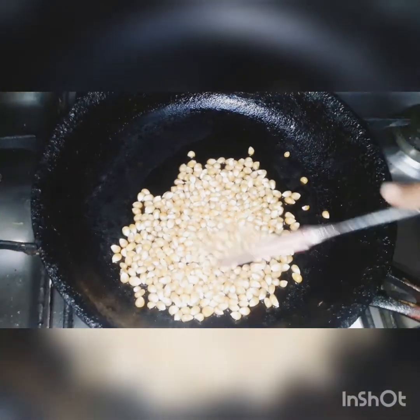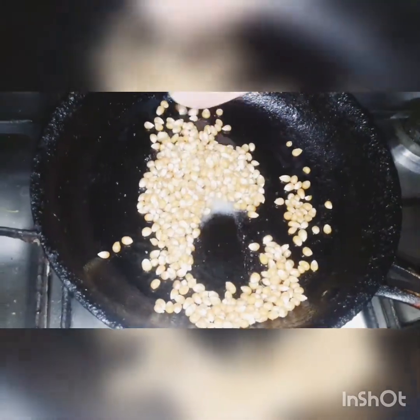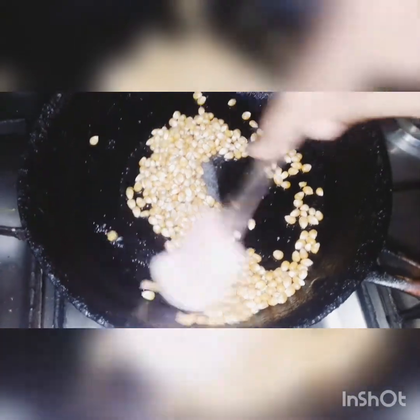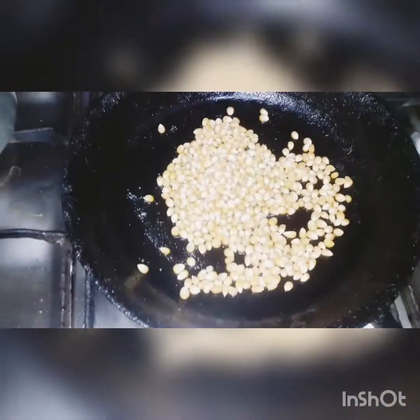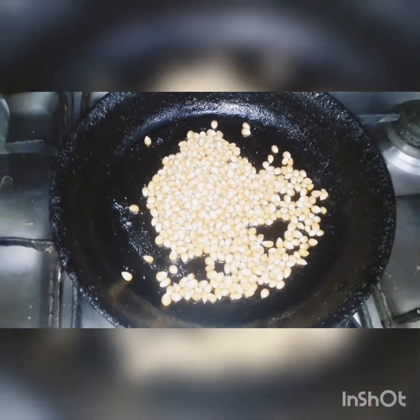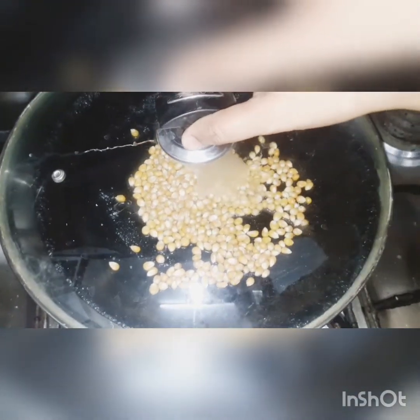We keep the oil and the flour will come on. Now let's keep the oil from the top. This is the high flame.